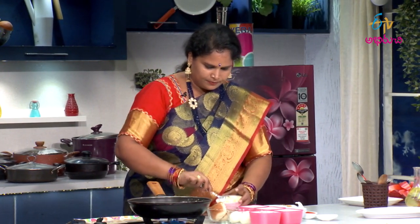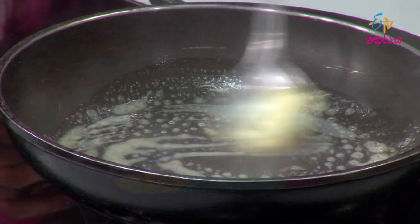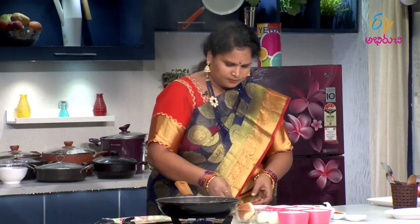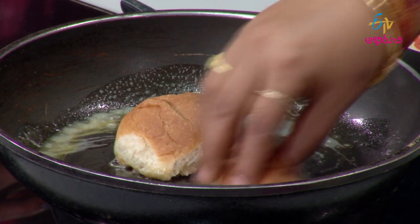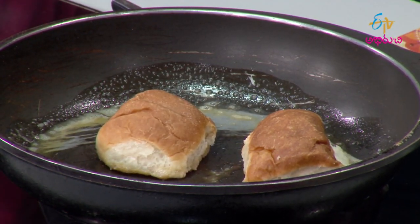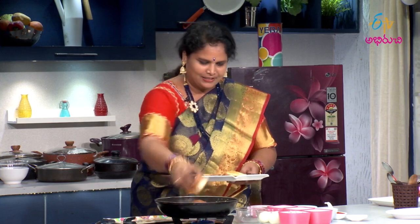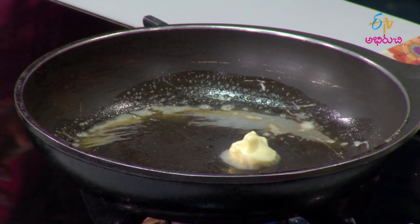Now, let's put it in a little bit. Let's put the butter on it. Do you have any sweet food? Let's put the butter on it. Let's taste it.